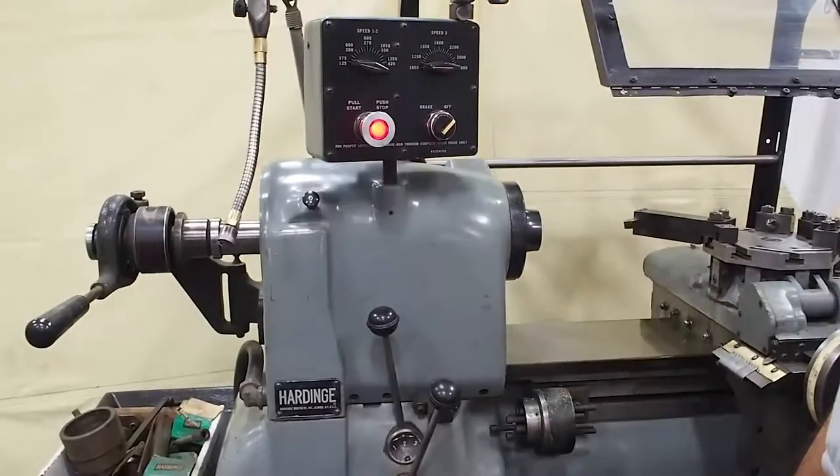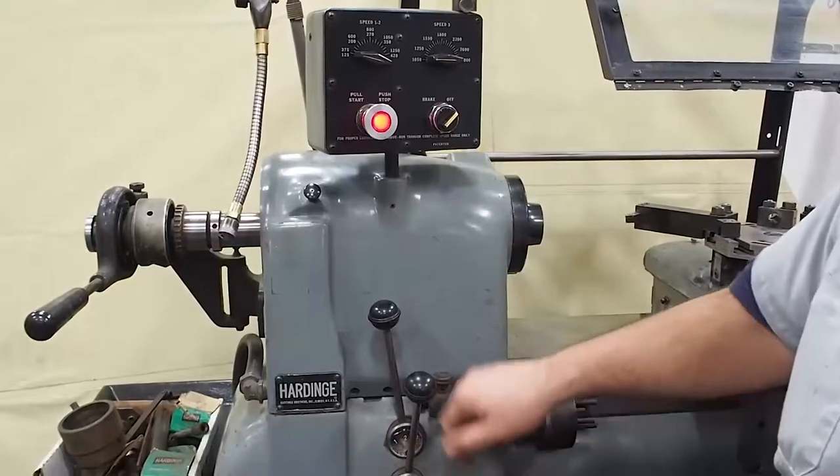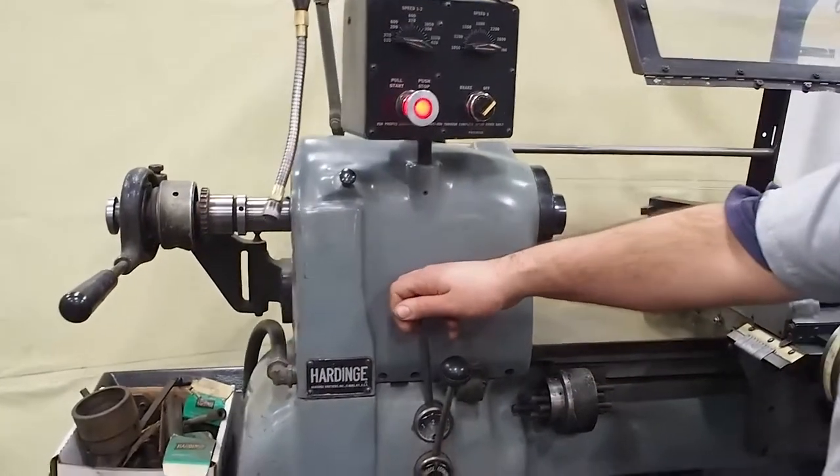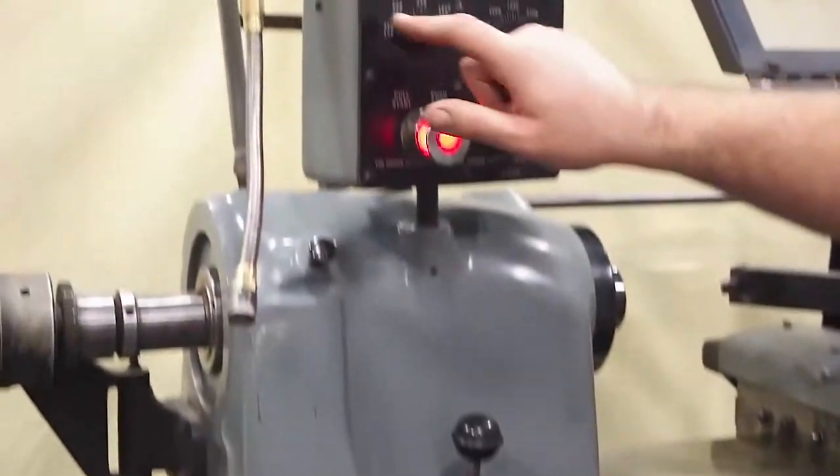And if you need to slow it down, you go all the way back down. Now before you ever shift ranges — one, two, three — always make sure the spindle comes to a complete stop. So go into two. Now we are going to be using the ranges 375 to 1250.